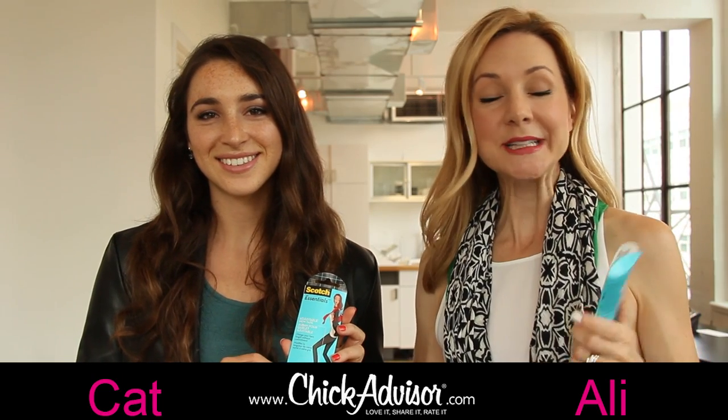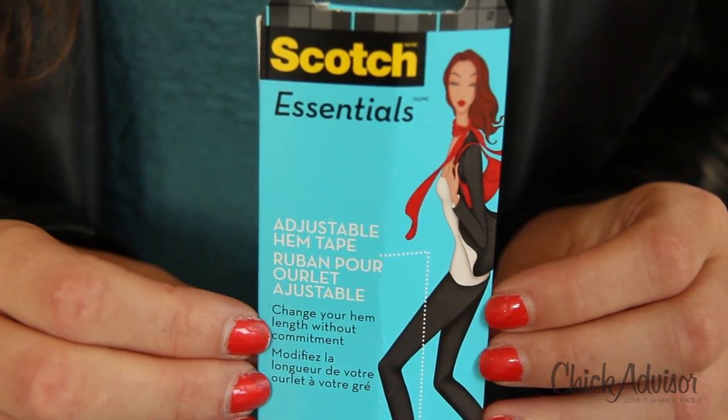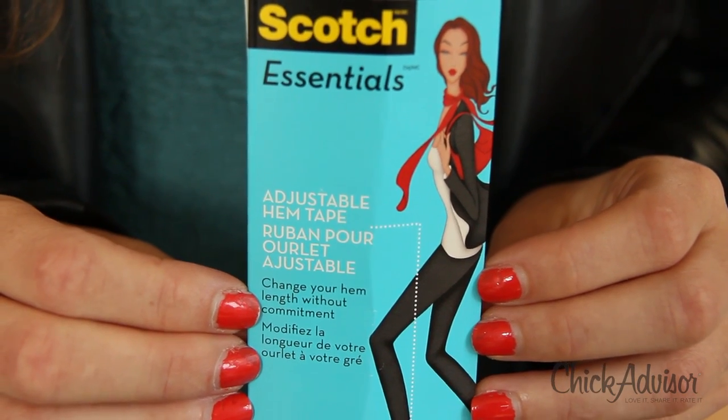Hey Chicks! Today we're testing another really neat wardrobe essential from Scotch Essentials. This allows you to change your wardrobe in a minute. It is the adjustable hem tape. And what's great about it, since it's temporary, you can actually change your hem length without commitment. And there's no ironing and no sewing.